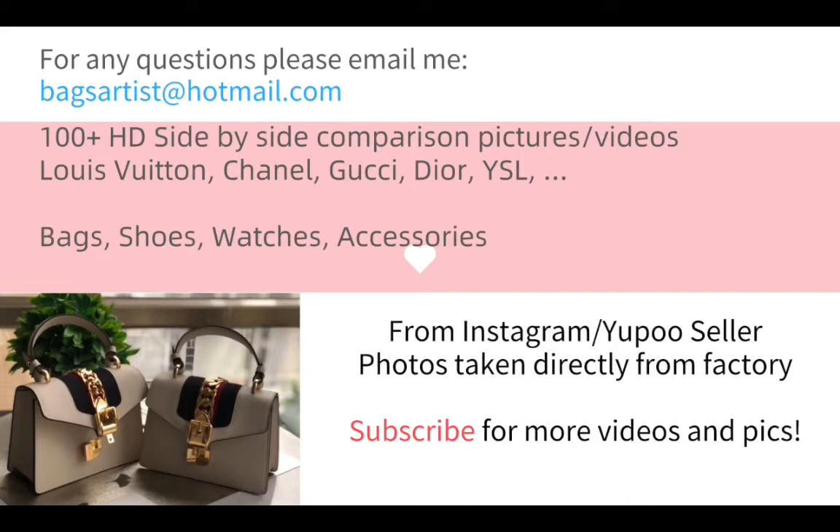Besides bags, we also have comparison pictures of shoes, watches, and accessories. Photos and videos are taken directly from the original factory. So if you are interested, please subscribe to my channel for more videos and pictures. You can email me or comment for any questions or future video suggestions.